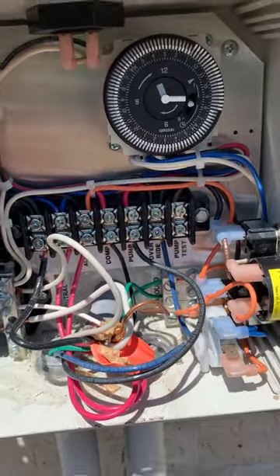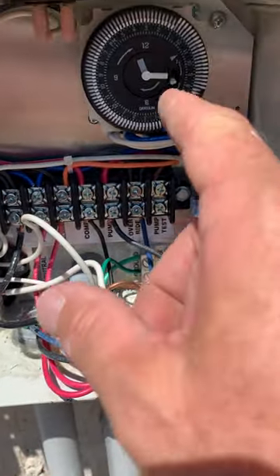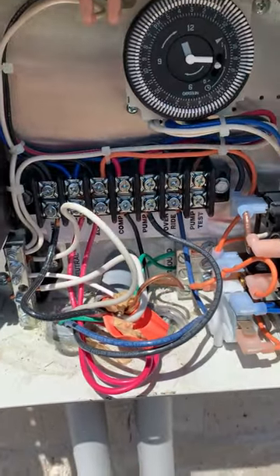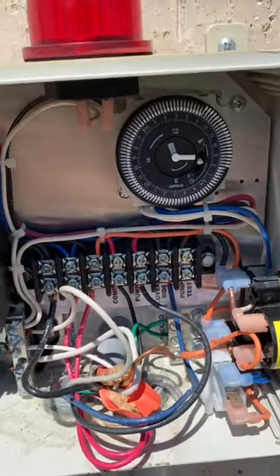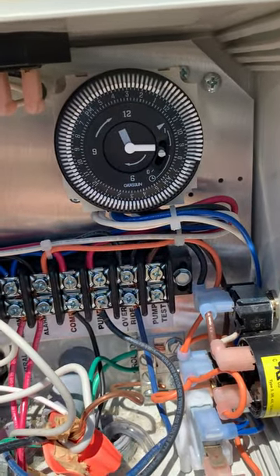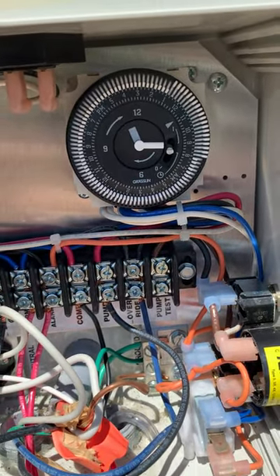Make sure to be safe in this area because you do not want to touch anything in here except the timer — there's electricity all over the place. Keep safety in mind. Right now I've lost about 15 minutes of time; I noticed the sprinklers started up a little bit after 8.